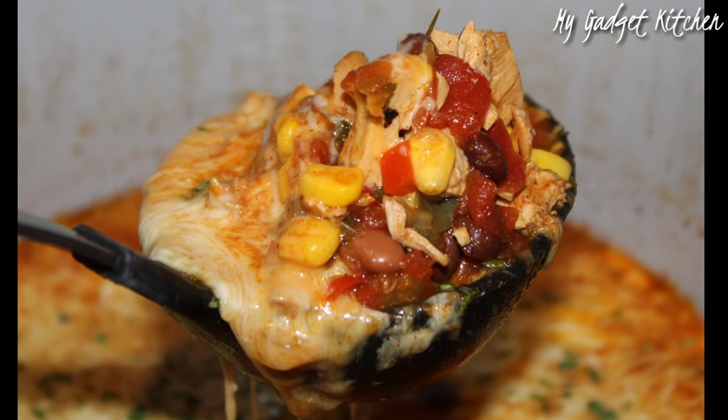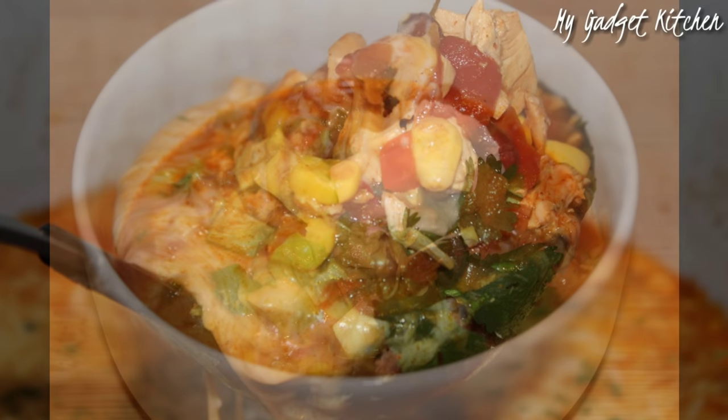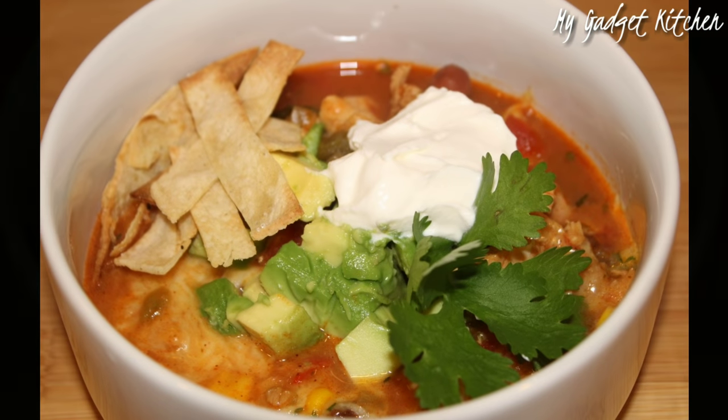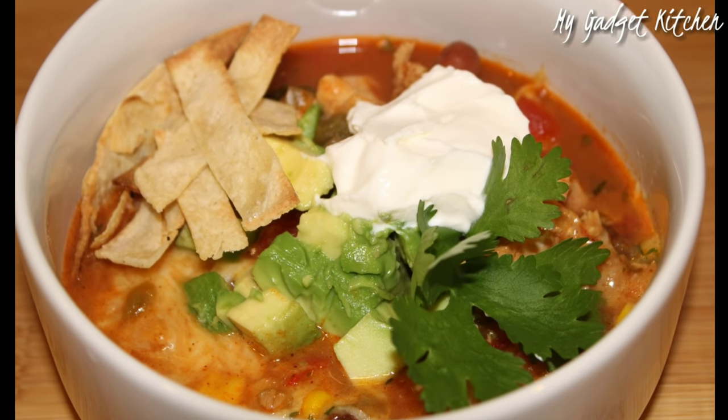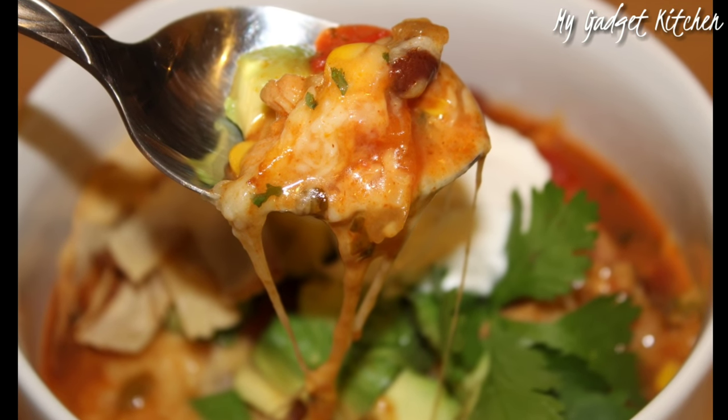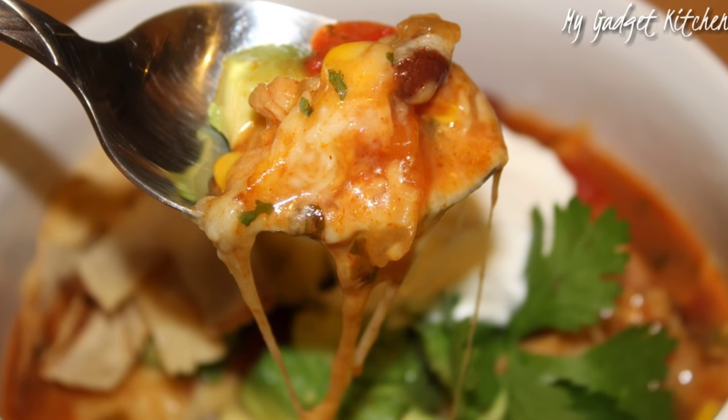I served the soup in some bowls with diced avocado, a little sour cream, a little bit of fresh cilantro, and then the tortilla strips. And this was amazing — so much flavor. You have to give this a try.